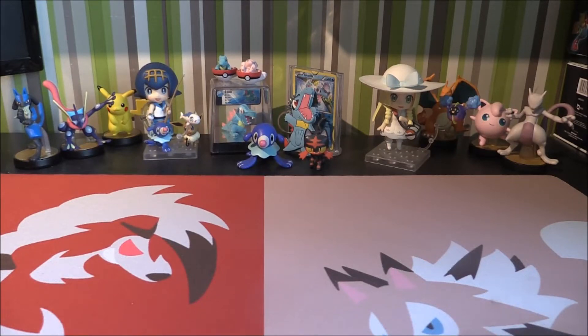Hello and welcome to TotoTCG, you are here with me Matthew and we are back here with another Pokemon video on the channel.